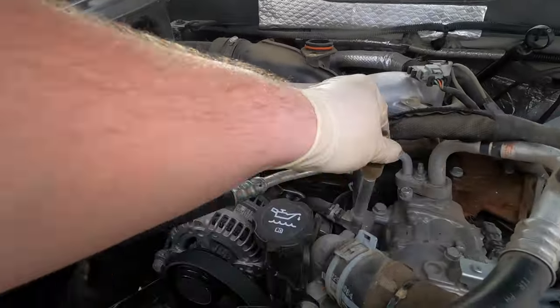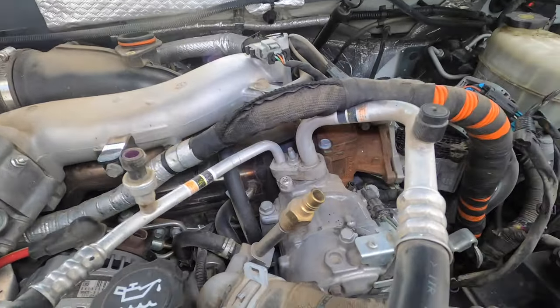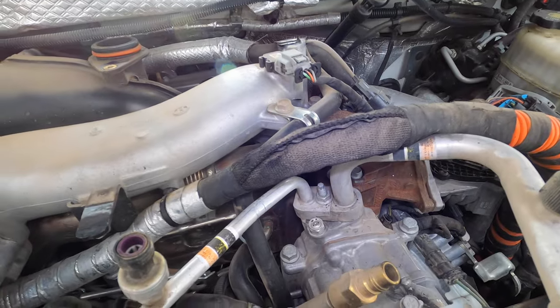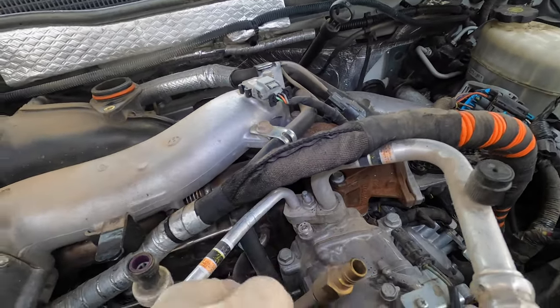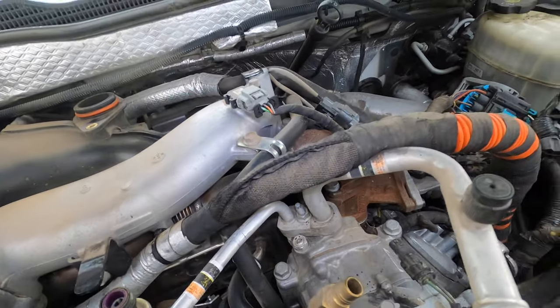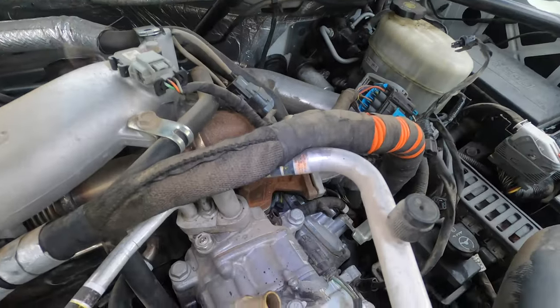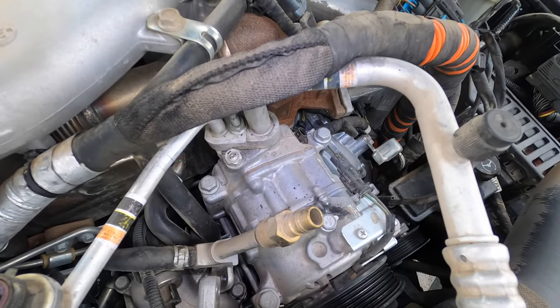These are the 13s that hold the test port to the thermostat housing. Next up we're going to go ahead and take this AC compressor off. I would take the compressor off first — it makes it a lot easier to get this out, just because that bottom bolt is kind of a pain. Let's get this compressor off and see how this actually goes — I'm kind of curious.